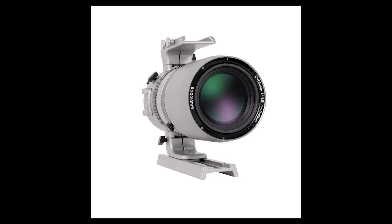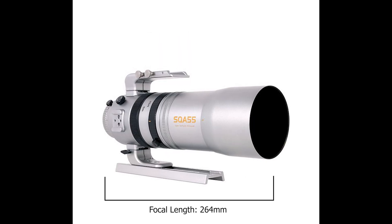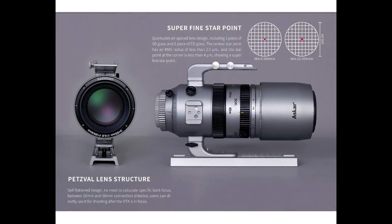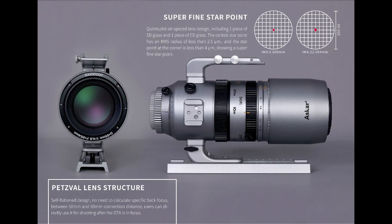To start us off, let's talk about the SQA-55 specs. The SQA has an open aperture of 55mm, a focal length of 264mm, and a focal ratio of f/4.8. This lens is composed of five elements, making this a quintuplet refractor — and for those of you who know quintuplets, know that these scopes have no backspacing requirements.